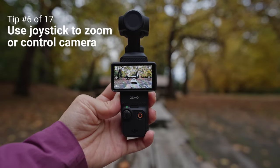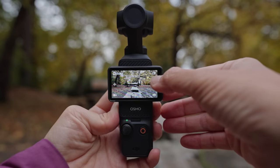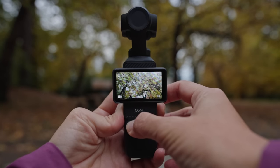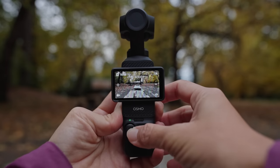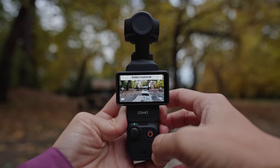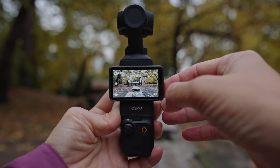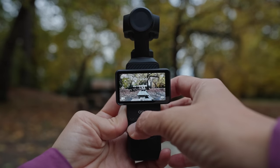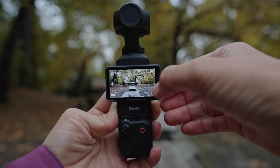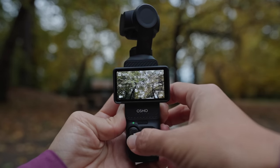The next trick is how to use the joystick to either zoom in and out or change the position of the gimbal. By default, using the joystick lets you point the camera up, down, left, or right, and double tap to re-center. If you want to switch to zoom, just tap that section — now you can zoom in up to two times or zoom back out. Tap again to switch back to controlling the gimbal position.